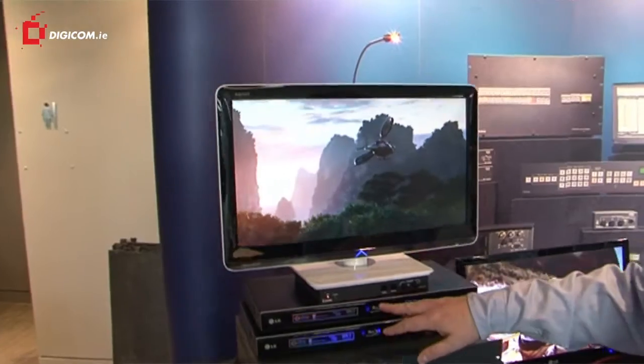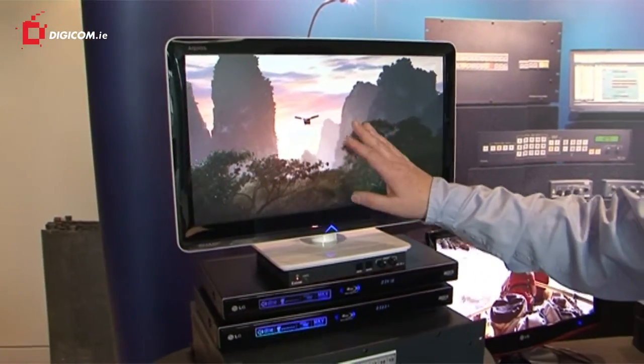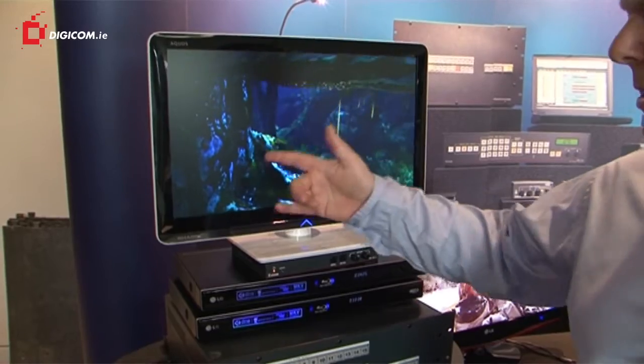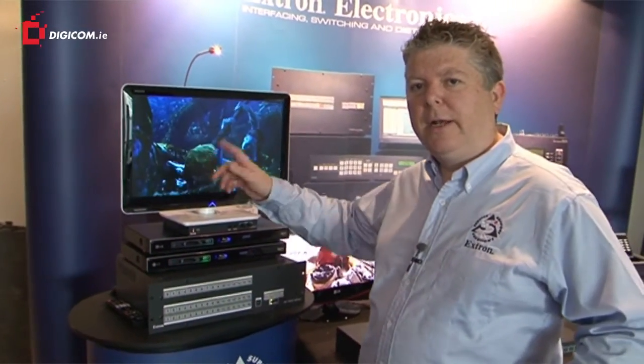This screen here is being fed by two Blu-ray players. I have the Blu-ray of Avatar playing on this one. The one over here is playing a documentary — a Discovery documentary. If I want to switch this screen between the documentary and Avatar,